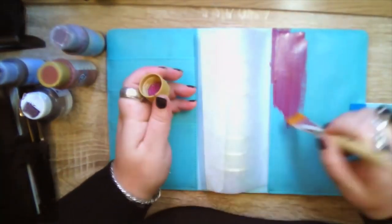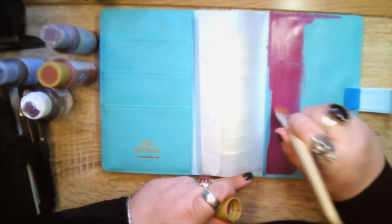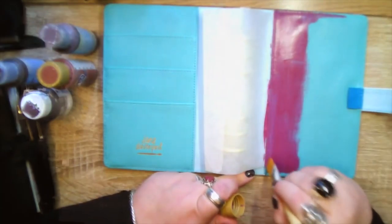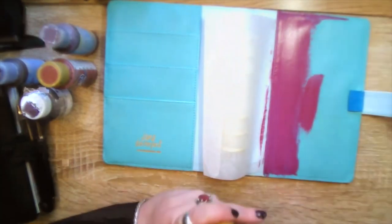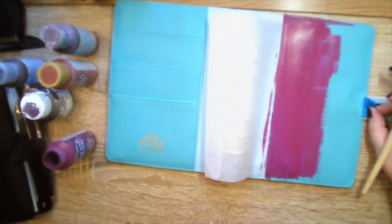I'm using a half-inch flat brush to get a nice even coat, and the end of the brush makes it really easy to get in around the stitching and make sure the stitching covers properly. I'm using wax paper to lift the pockets and separate them so that they don't stick while they dry.